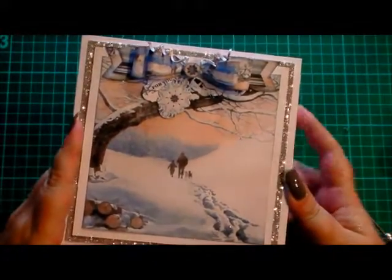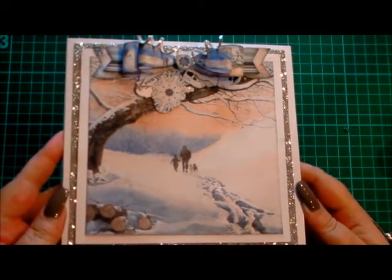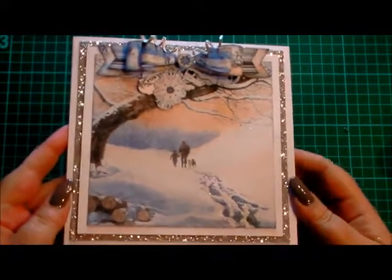And that is my finished card. I hope you like it and I hope you've liked this demonstration. I'd like to thank you very much for watching. See you next time.